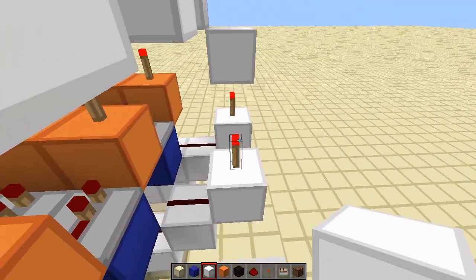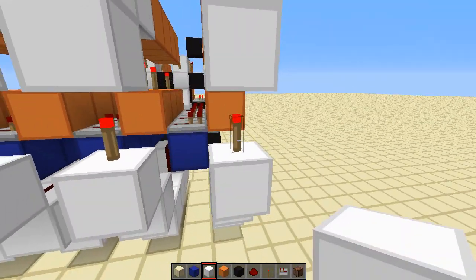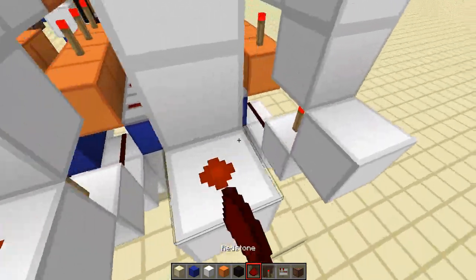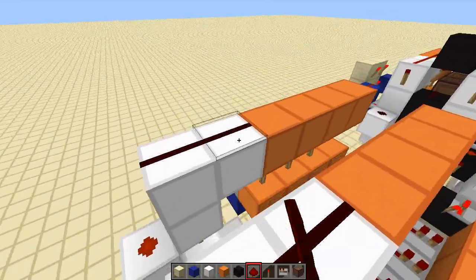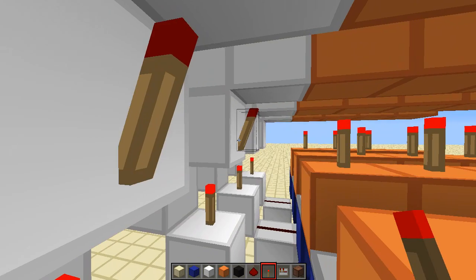So here we go — this is our RS-NOR latch design we're going to be using. You're going to need a block there, and we're pretty much done — we just need to put in the black circuit after this. We just need to clothe it in a bit of redstone right now. There we go, put all that dust in. I'm not sure if I put the torches on the other side — let me just check. No I haven't — you're going to want torches there as well.